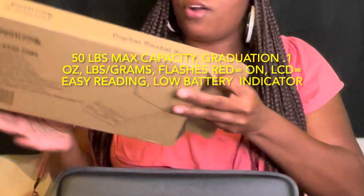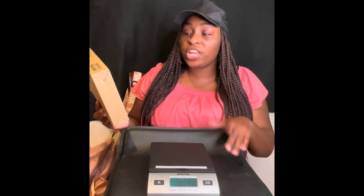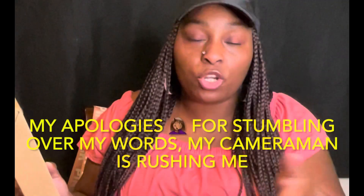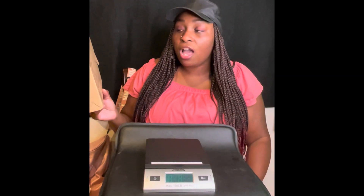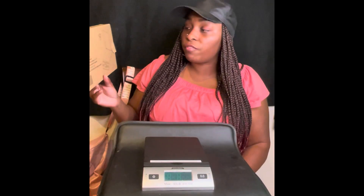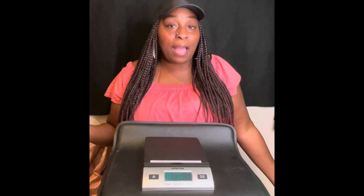Before I end, I wanted to show you guys the specs on the box. The capacity it holds in total is 50 pounds — it does not go above that, so if you need something higher you'll need a different scale. The graduation is 0.1 ounces, and it reads in both pounds and ounces. It also has a backlit LCD display for easy reading, and it has low battery and overload indicators.